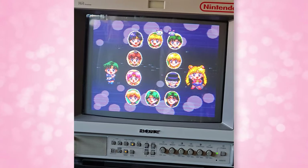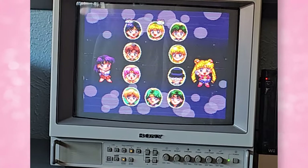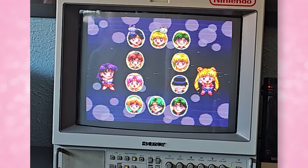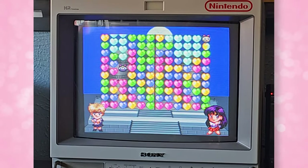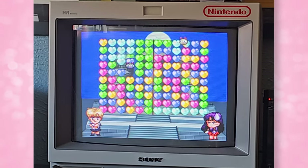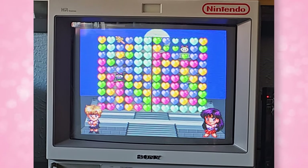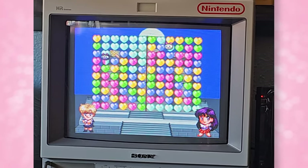Everybody has a super power — they're talismans! And when you beat the game you make the moon chalice. Everybody's talismans come together — that's why you can be Super Sailor Moon after you beat the game. It seems easy enough at first but it actually gets really hard as you keep going and it keeps it really entertaining.